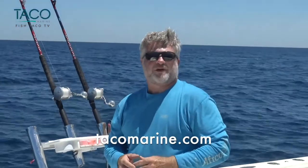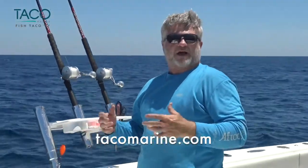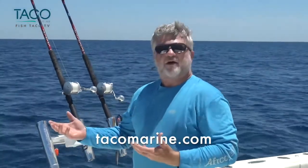Hey everybody, this is Captain Mark Henderson with Taco Marine and the Liquid Fire Fishing Team. I want to go over some quick tips with you on kite fishing today. We're out here off the coast of North Carolina. It's early June, the bite's just starting, and we're fishing for some toothy critters today — king mackerel, Spanish mackerel. We just caught an early mahi, so that was really nice.